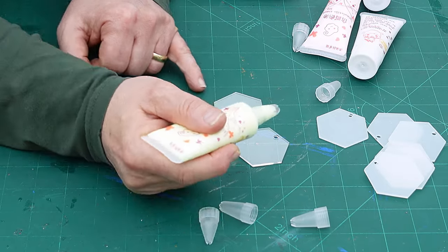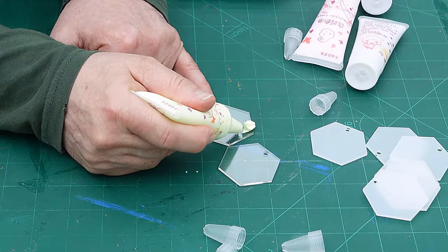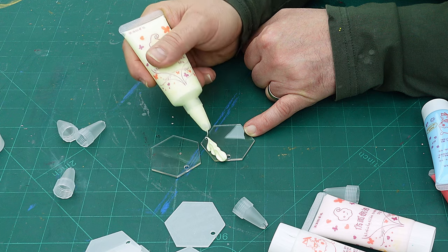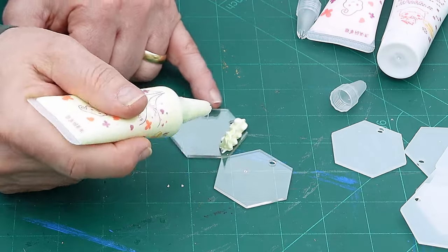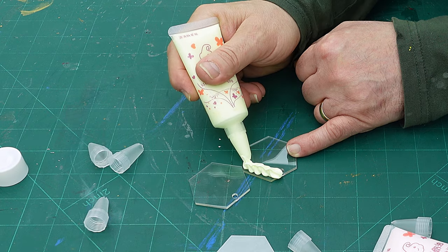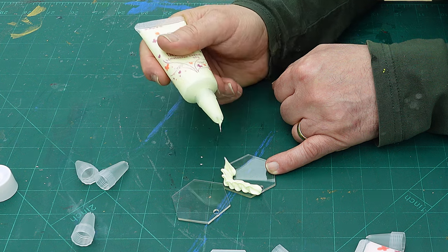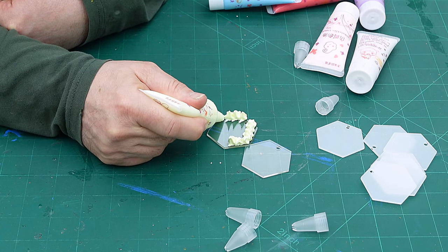I'm going to have a little go at this. I've never used this before, so I have no idea what it's like. Oh, it's quite good. I'm not sure how easy it's going to keep its shape because it seems quite soft. You do get quite a few different tips with it — not tips on how to use it, but different nozzles. I think you could have quite a bit of fun with this.